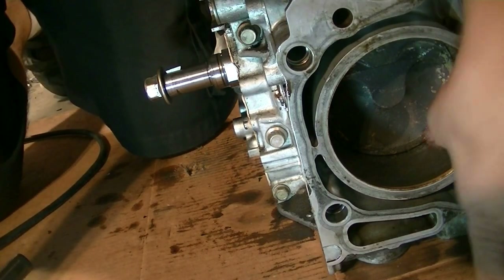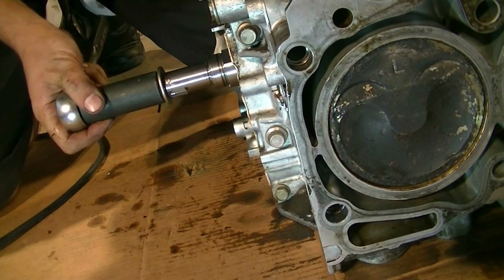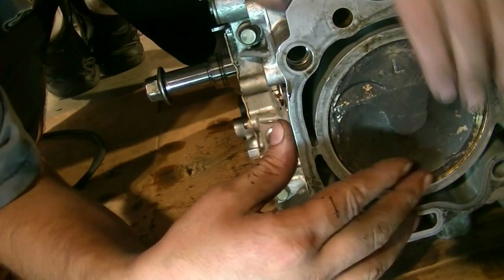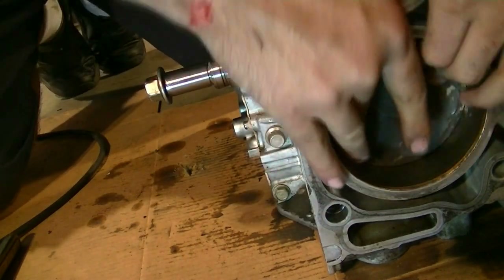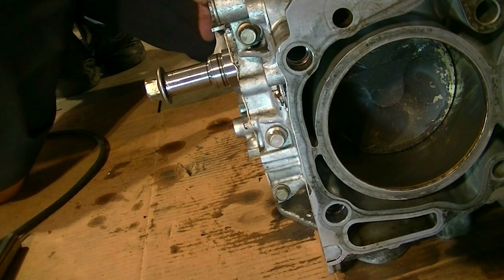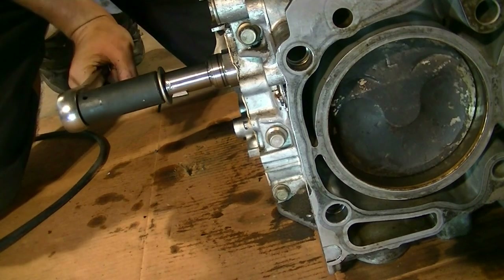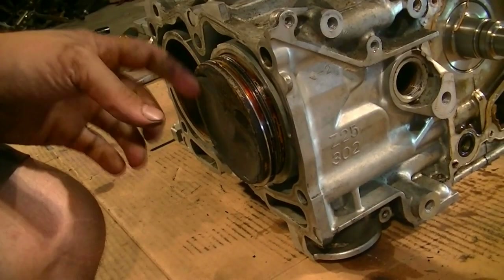Next it's time to remove the pistons. The way we do this is to bring them to top dead center, then keep going past center until the connecting rod has gone back inside the block. Then we push and twist on the pistons — which is easier said than done. The one on this side just pops out.